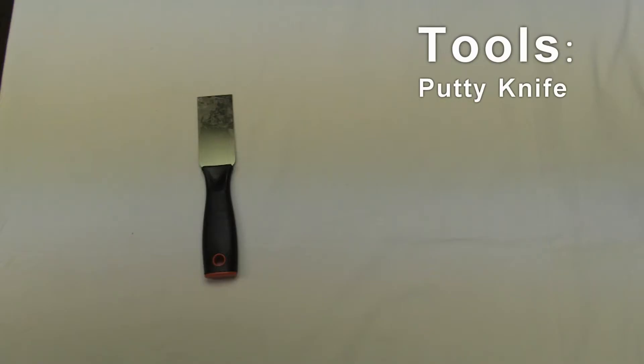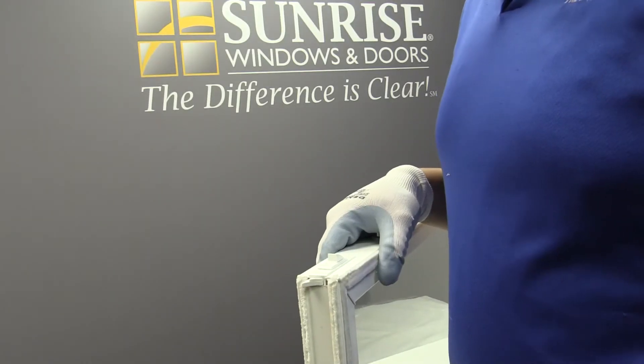To remove the tilt latch you're going to need a putty knife. First you want to remove the sash from the frame.